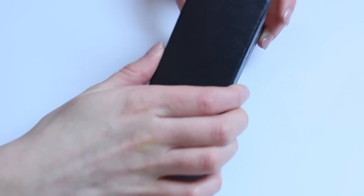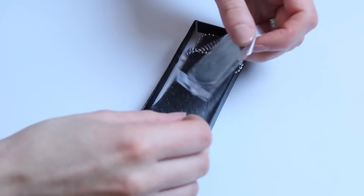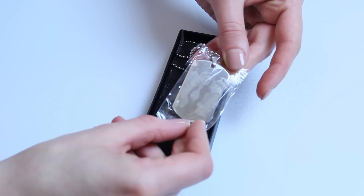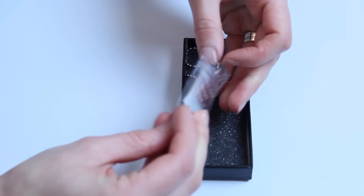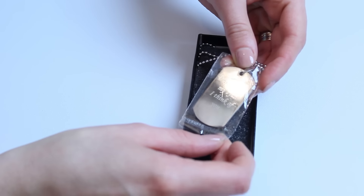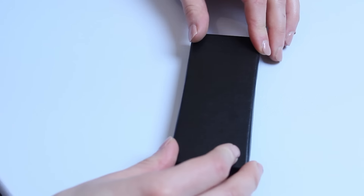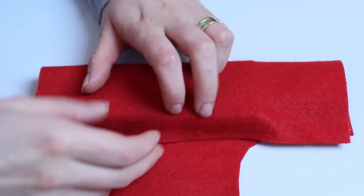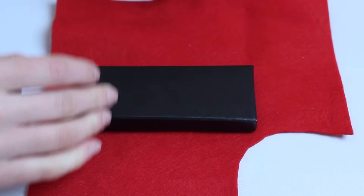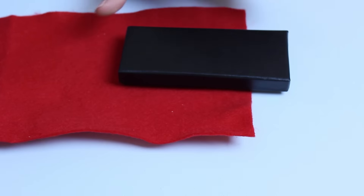Pierwszym prezentem, jaki będziemy pakować, jest nieśmiertelnik. Jest to prezent dla mojego szwagra, który jest wojskowym — myślałam, że mu się to spodoba. Z jednej strony macie zdjęcie z dziewczynkami i moją siostrą, a na drugiej stronie pisze: 'When I close my eyes, I think of you'. Na Pintereście znalazłam fajny motyw mikołajowy, dlatego używam właśnie tego materiału — bo przypomina mi kubraczek Mikołaja.